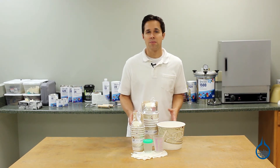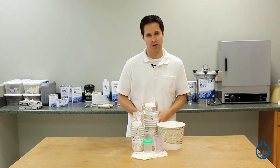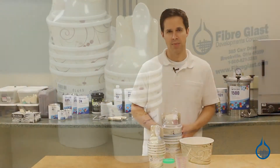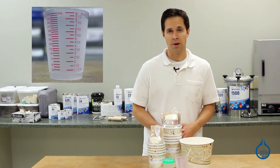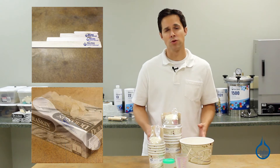Our mixing sets are designed for mixing resin with hardener or catalyst and with other additives like pigment or fillers. Sets are available for mixing one quart, one gallon, or five gallons of resin. They include mixing containers, at least one graduated measuring cup, a measuring teaspoon tablespoon, wooden mixing stirrers, and disposable latex gloves.